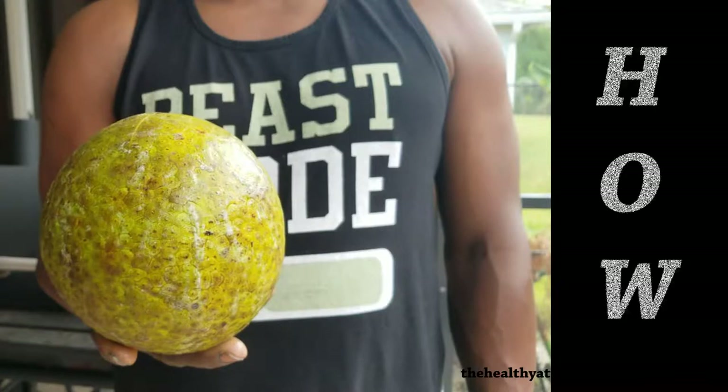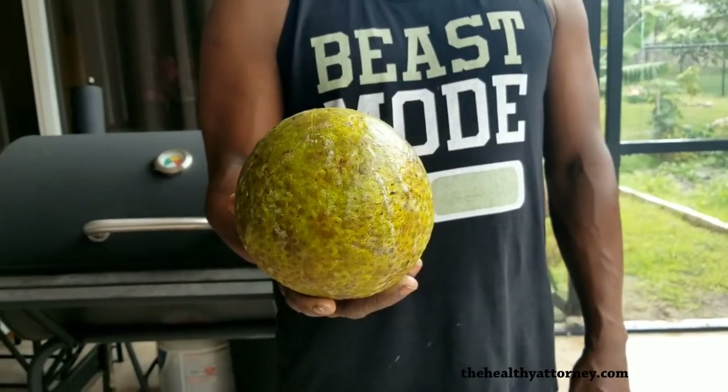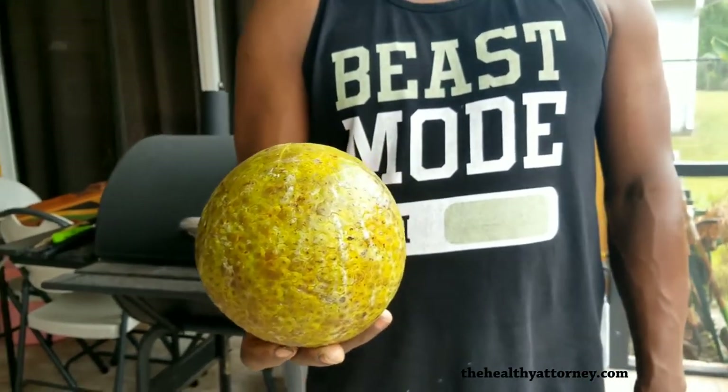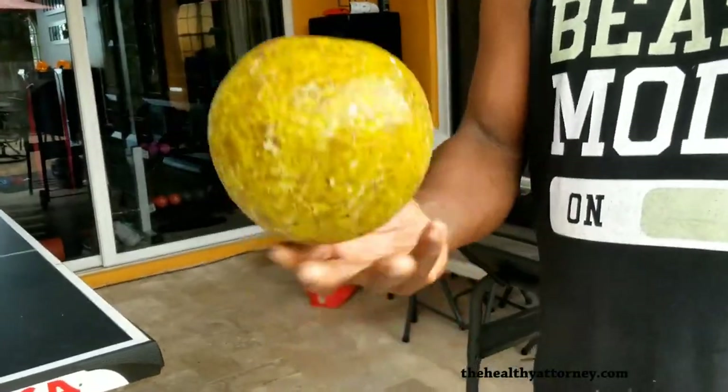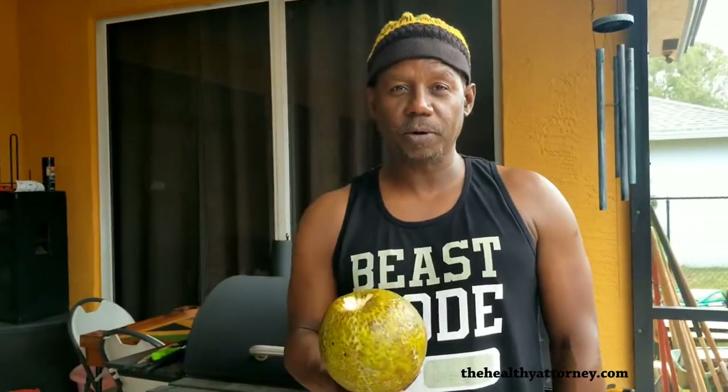How does one choose a breadfruit? First, you gotta look at the breadfruit. You gotta take it, turn it over. Check the weight of it. The lighter it is, the less water in the breadfruit, so it makes for a better roasting breadfruit.